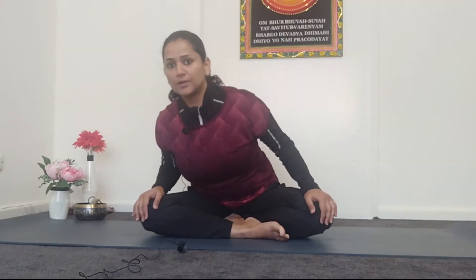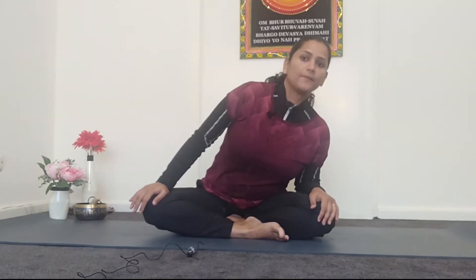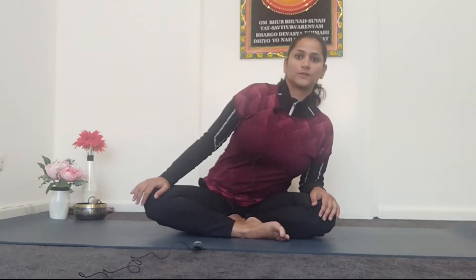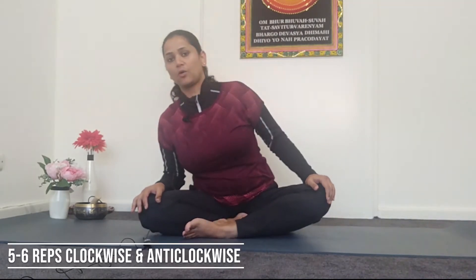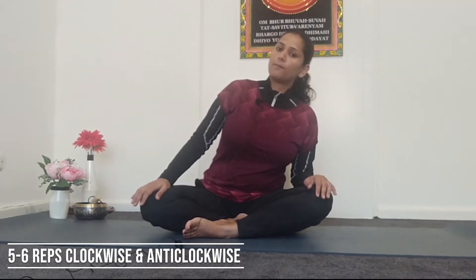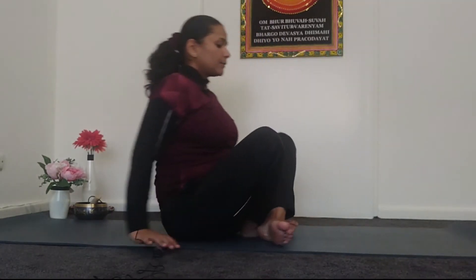For our first exercise, sit in cross legs — a perfect cross leg is not required, whatever is easy for you. Rest your hands on your knees, take a deep breath in, and as you breathe out roll forward. You repeat five to six times clockwise, then you can change your leg position and repeat it anti-clockwise. Repeat from both sides five to six times.